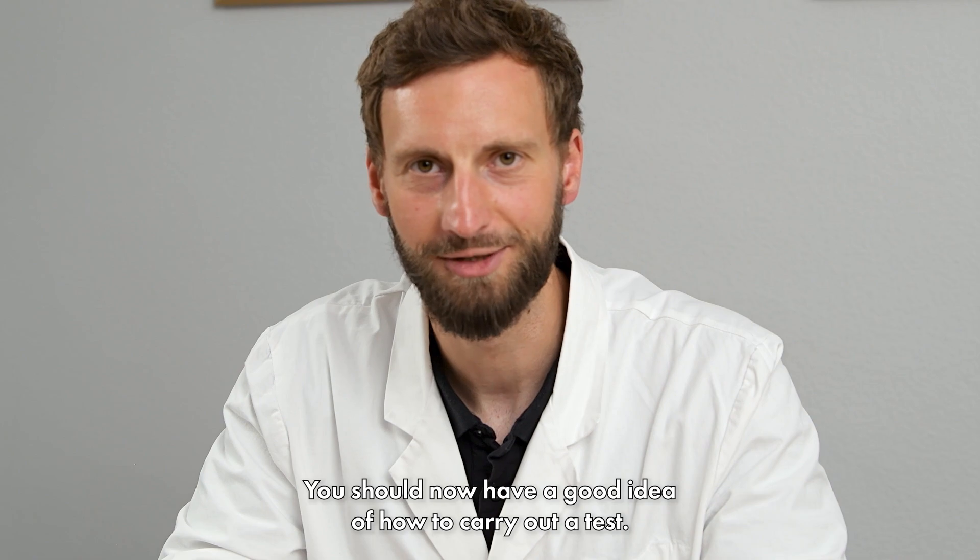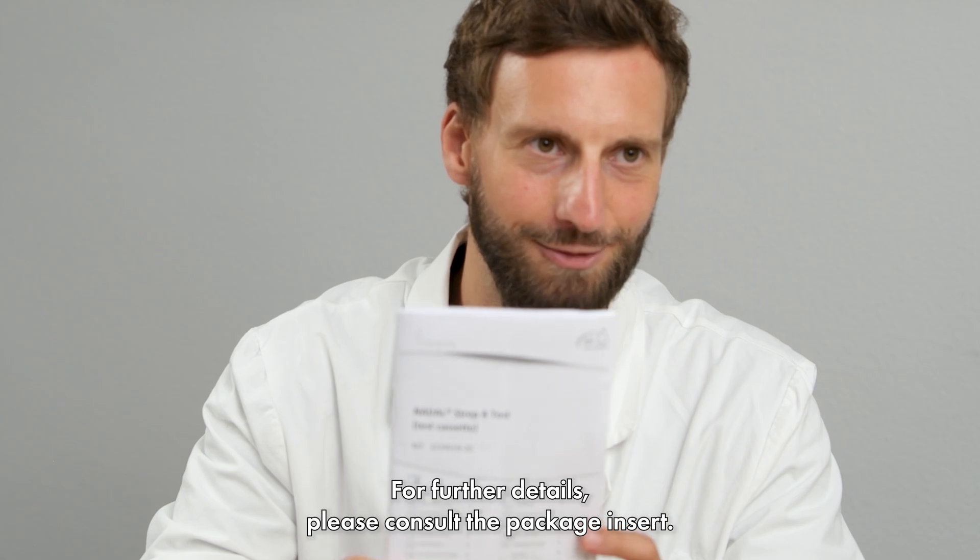You should now have a good idea of how to carry out a test. For further details, please consult the package insert.